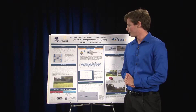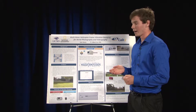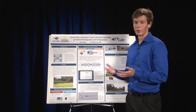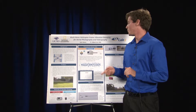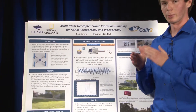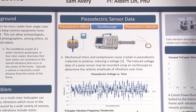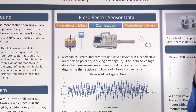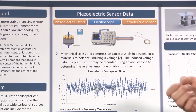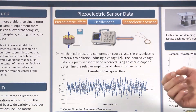Before implementing these damping methods, I decided to gather sensor data to determine what the vibrations actually looked like. I used the piezoelectric effect, which states that when a mechanical stress or compression is applied to a piezoelectric sensor, the crystals in the sensor will polarize and induce a voltage. Using an oscilloscope, I can process those signals and store the data.